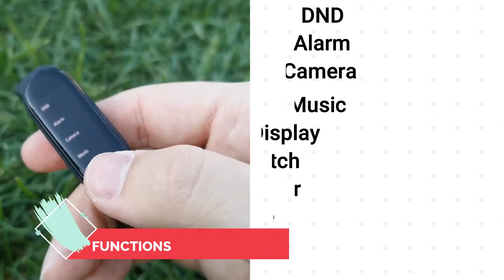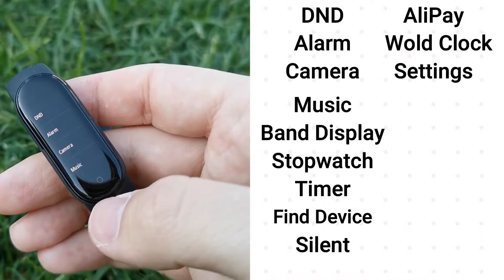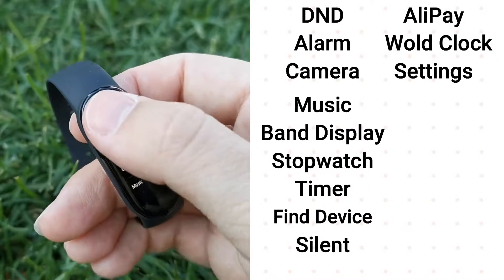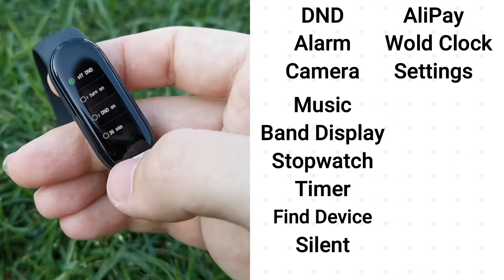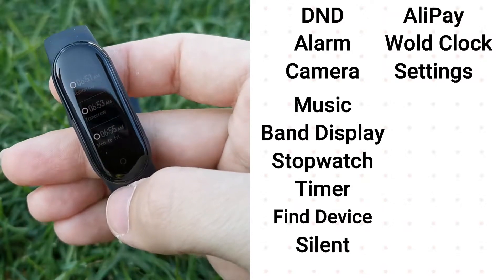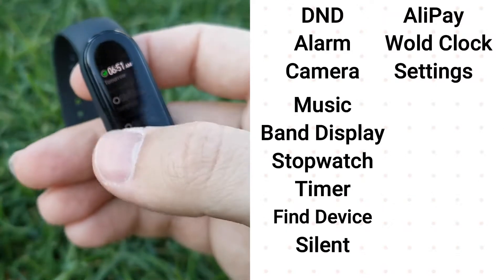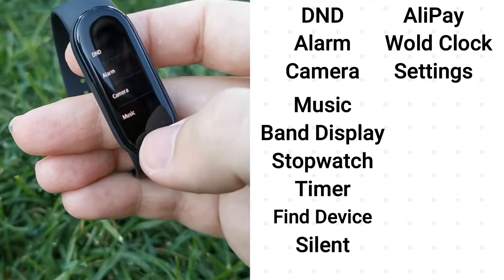As we are good to go, let's talk about some functions. We have a Do Not Disturb mode, alarms can now turn on directly from your smart band, there is an awesome camera function, a music function which allows you to control the music on your device, and a lot of other cool features like find device, timer, stopwatch and many more.